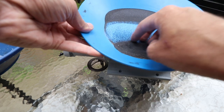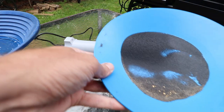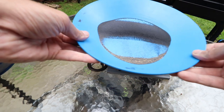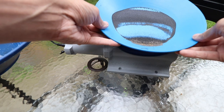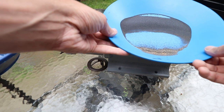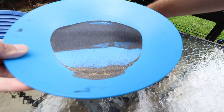Now I work this material around some — you can see how it's pulling that black sand up to the surface. I can just tap the bottom for the non-magnetics to come back down. I can see fine gold in here that's not being pulled up with the black sand.